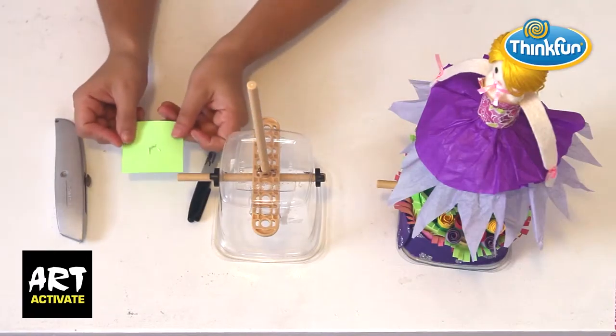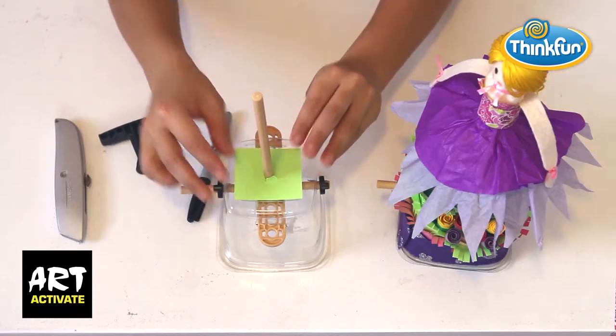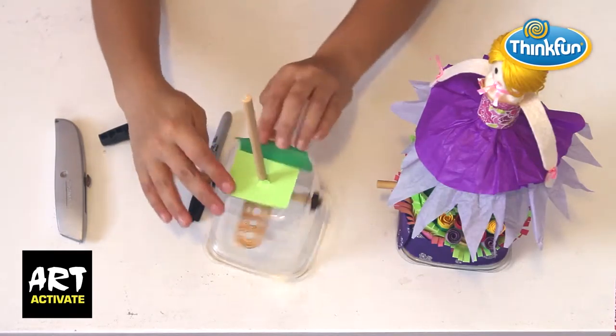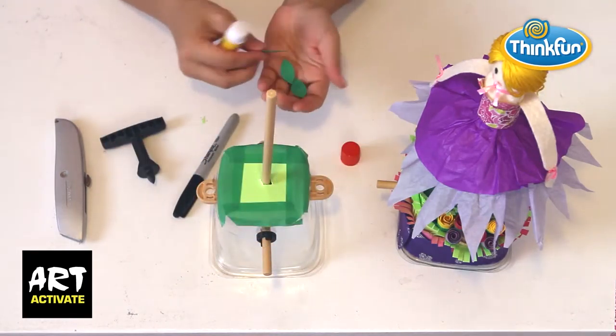Cut a square of craft paper to cover the base of the box. Use the hole punch in your Maker Studio set to fit the paper over the main rod, then fix the square in place with tape — I've used coloured masking tape here. I've added craft paper leaves as an extra detail, fixed in place with a glue stick.